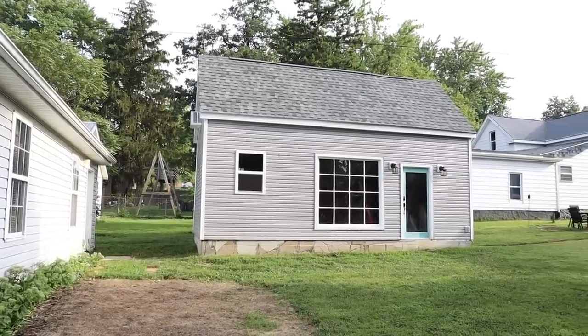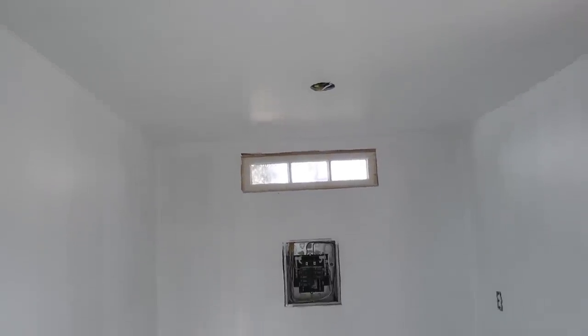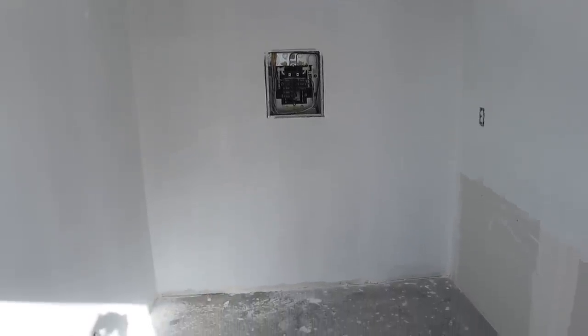We're inside my office right now, which is within my she shed. If you want to know more about our she shed build and finishing process, I'll link a playlist down below and give you a complete makeover look at the space. In my office here, I want to make sure it has not only storage and functionality, but countertop space as well.